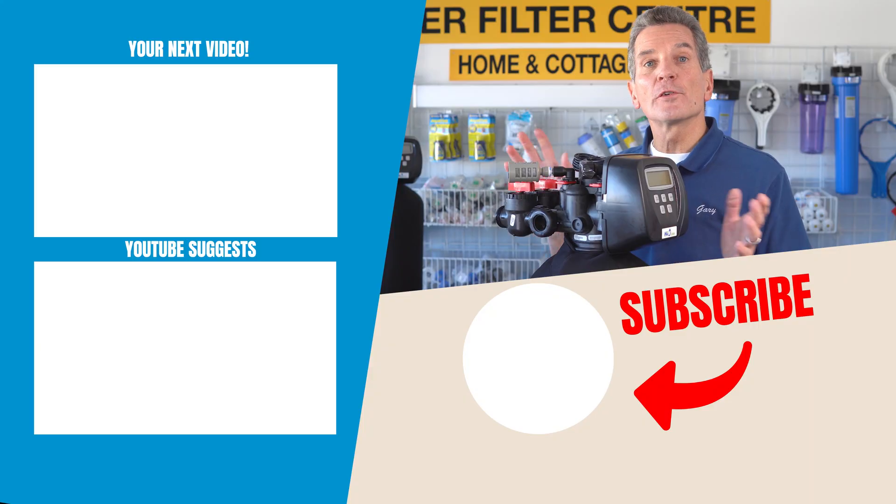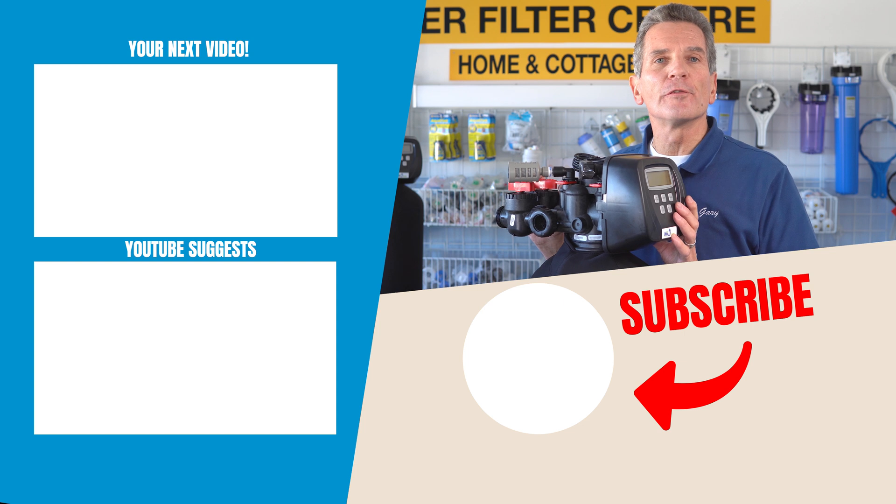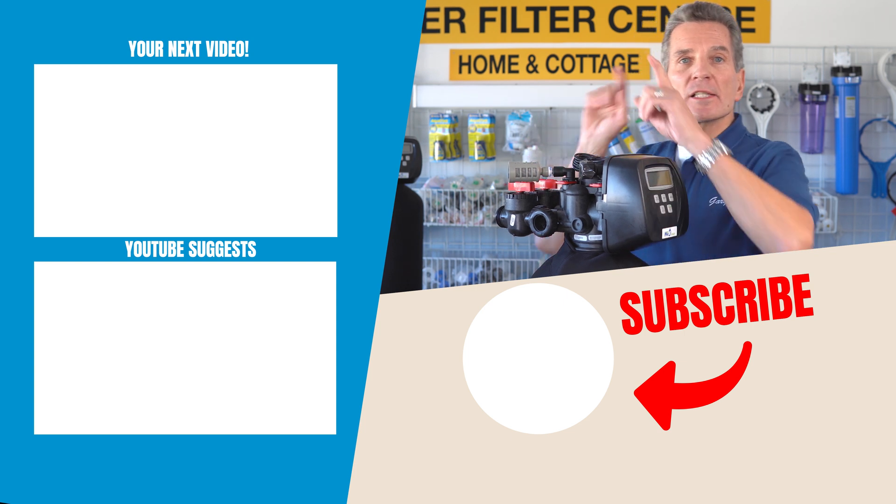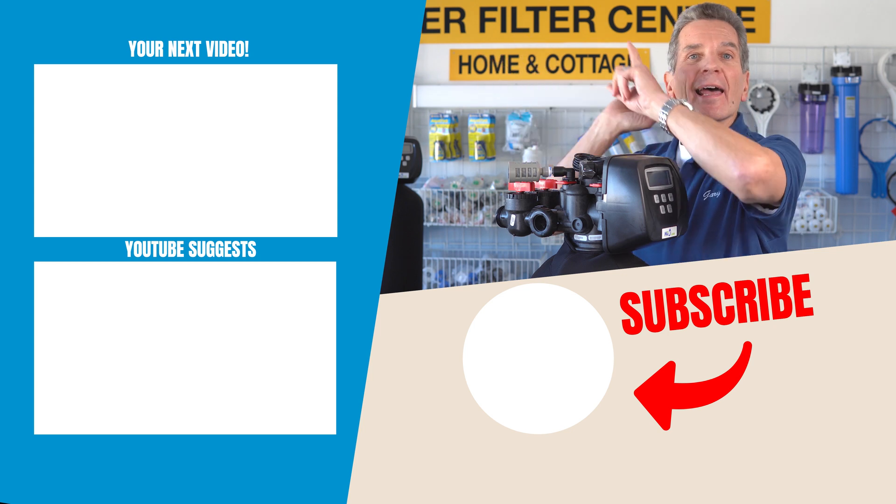You also need to watch the pH — it has to be 6.8 or higher for this system to work properly. For more information about air-over-media iron and sulfur filters — how to install, how to maintain, how to winterize — just go over to my next video and I'll see you there.